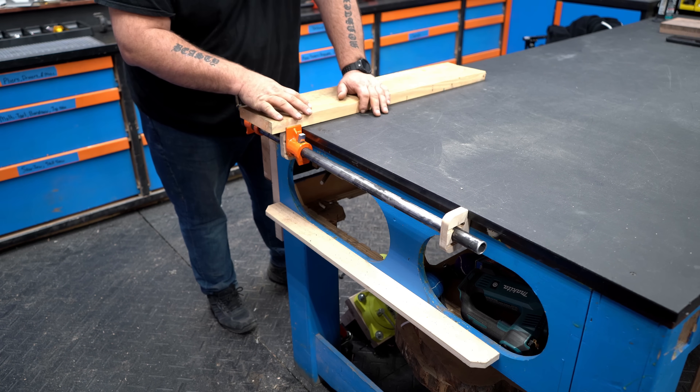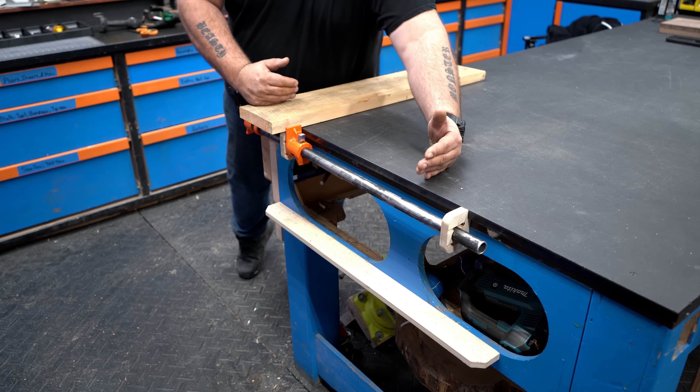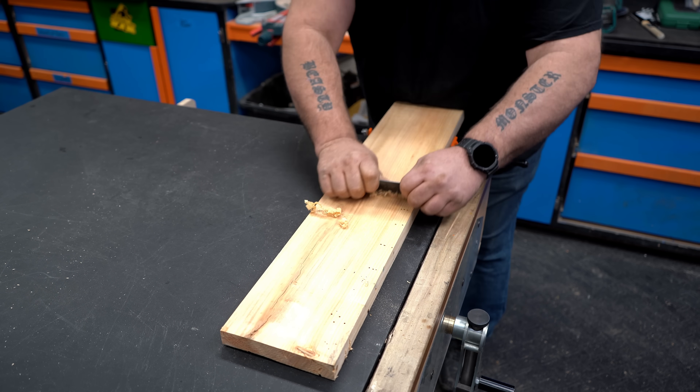That gives me the strength I need to plane on it or scrape on it. On something this small I might just use my bench vise, but if I had a larger panel or a small top, I could tighten it down, scrape glue lines, and use my cabinet scrapers. This is one of those things that comes in really handy.